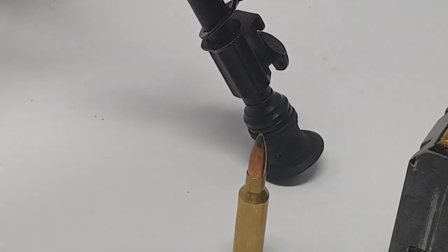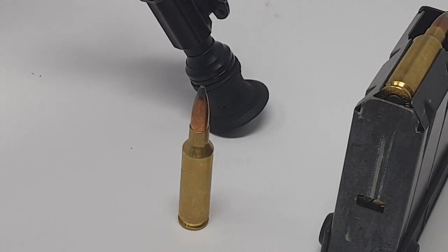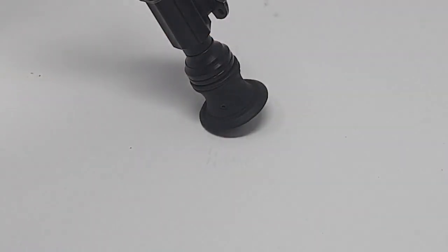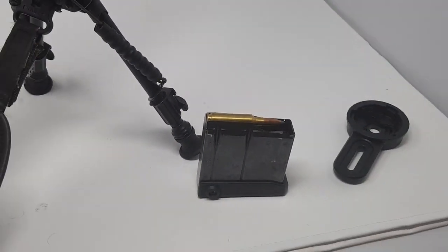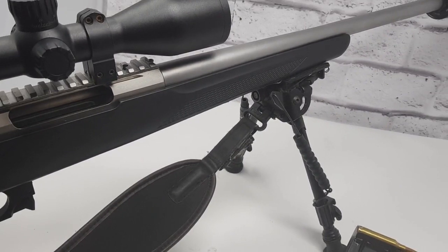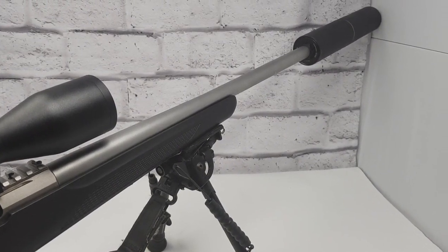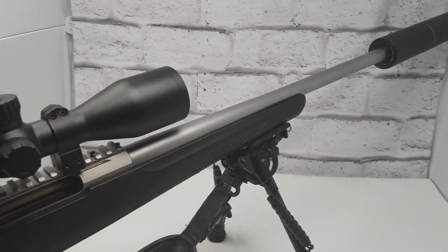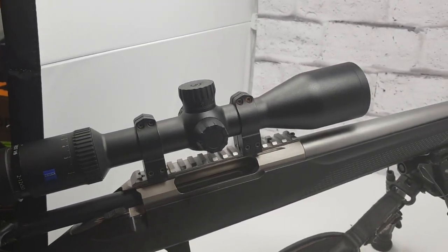The chamber is 6.5 Creedmoor — an amazing long-distance round. It uses Sierra GameKings. I got a lot of advice from friends in the States on what ammo to use and the ballistics — thanks to Gerald and Sam Delp for all the information on the 6.5. Much to the annoyance of my wife, thanks to Gerald for turning me into a 6.5 Creedmoor lover. We were testing it at 760 yards in the forest and I've had it out to my own range at 550 yards — sometimes I don't even need to dial, just hold over and it drops them in.